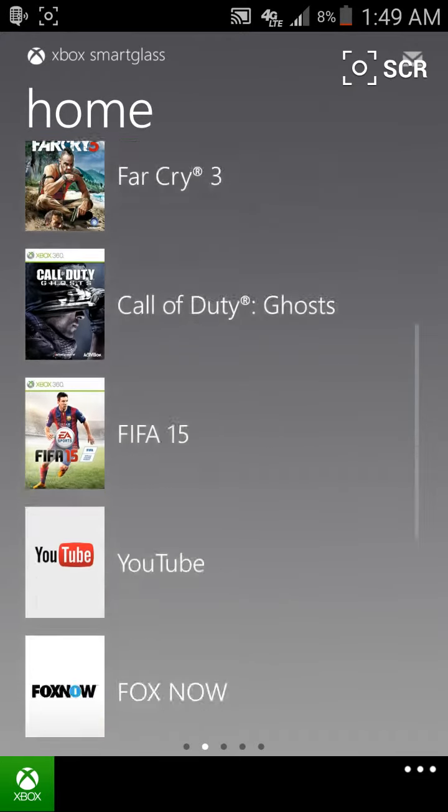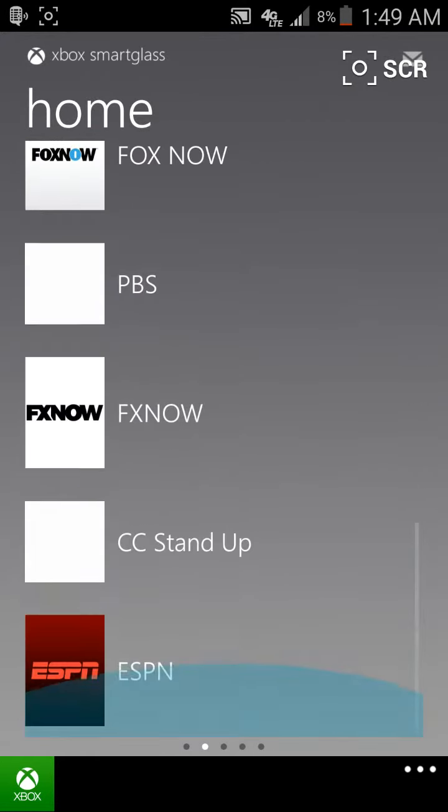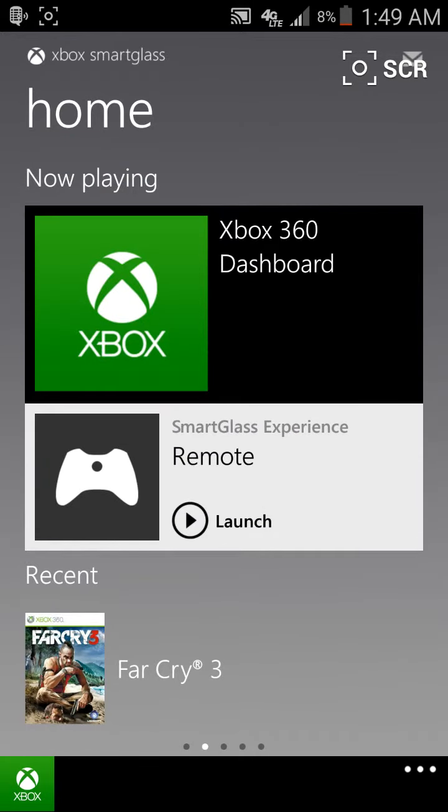And if I scroll over to the right you can see there's some of the games that I've been playing recently, some of the things I've kind of signed into. Now I will admit that I'm not a huge Xbox 360 gamer anymore, or much of a gamer in general anymore.